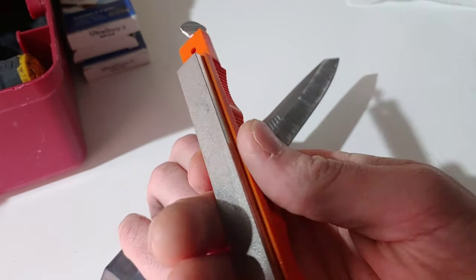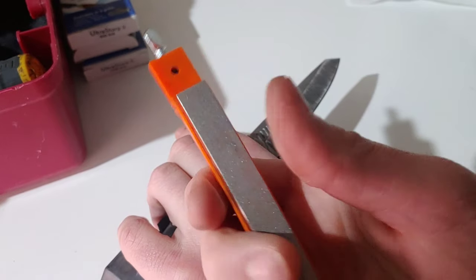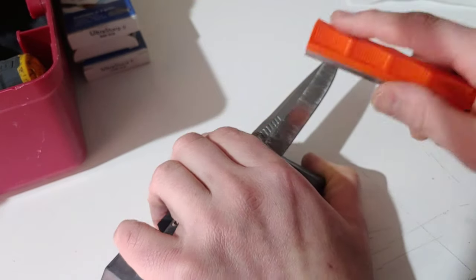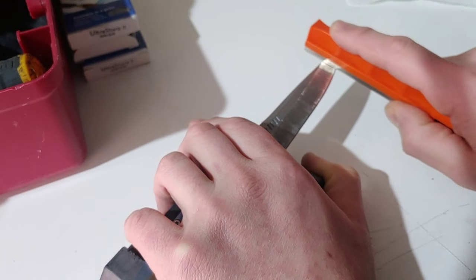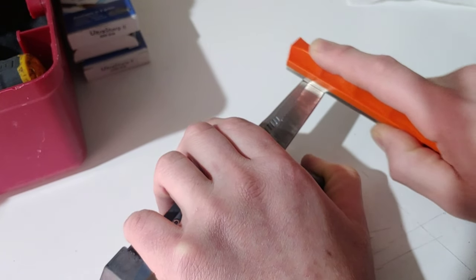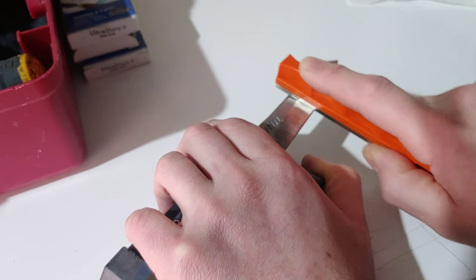I would recommend that if you do have a brand new stone, you might want to sharpen on it first, because brand new stones tend to have diamonds fly off of them a little bit. If you buy a diamond stone just for this, think about it.